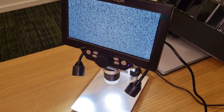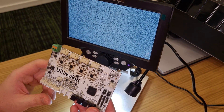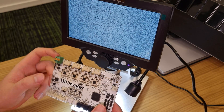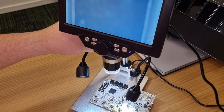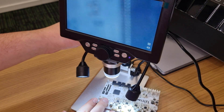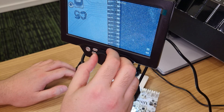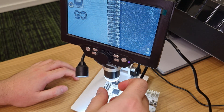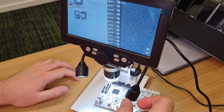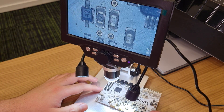Let's check how it works as a microscope. We'll take a look at the remains of an Altimeter maker board. Taking a closer look — okay, there's something like a piece of hair or something. Let's move somewhere else — yeah, it's dirty.